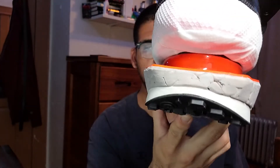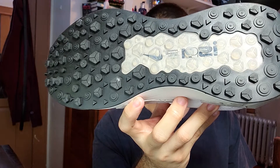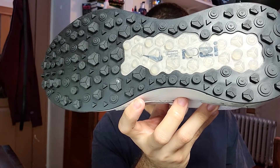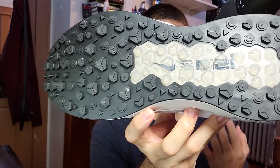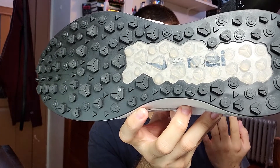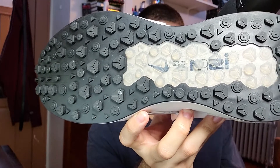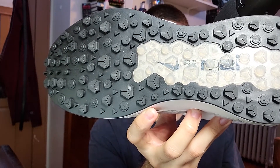On the back there is an orange plastic support tab. On the outside of the shoe we have a black and translucent rubber outsole with a weird traction pattern made of triangles and circles. I'm pretty sure with this type of traction you're not slipping on anything anytime soon. And in the translucent section we can see the Nike ISPA logo right behind it.